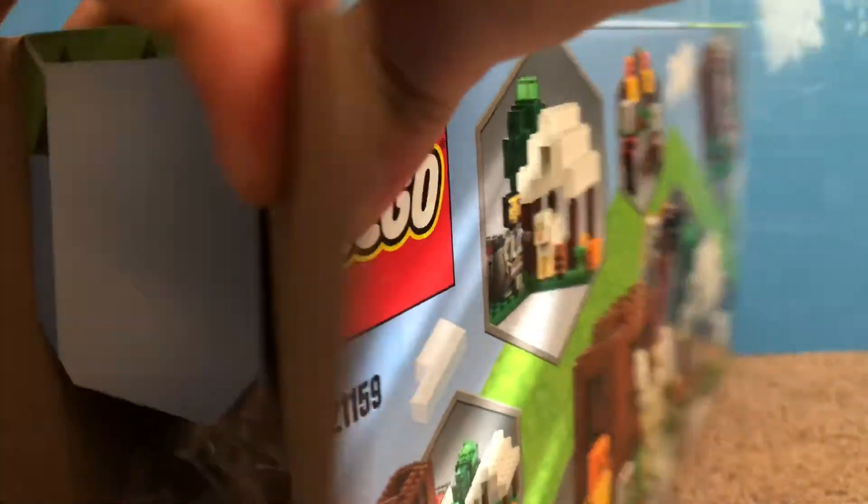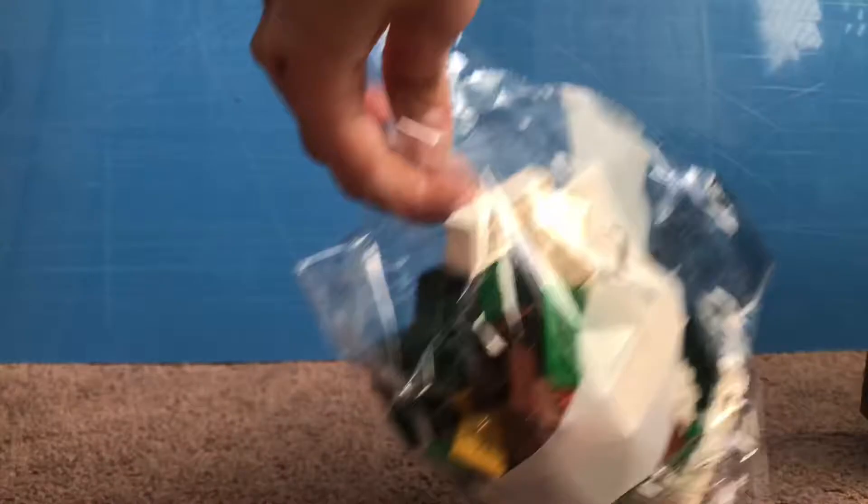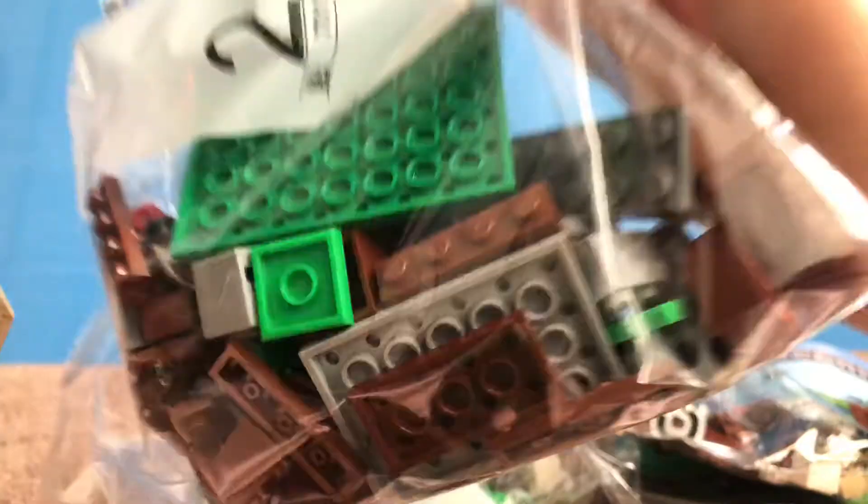Let's take a look, shall we? Here we have bag one, and over here we have the instructions, bag three, and bag two.